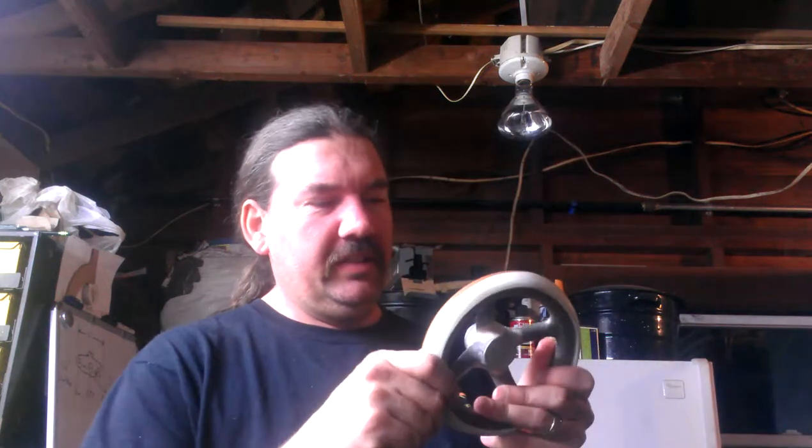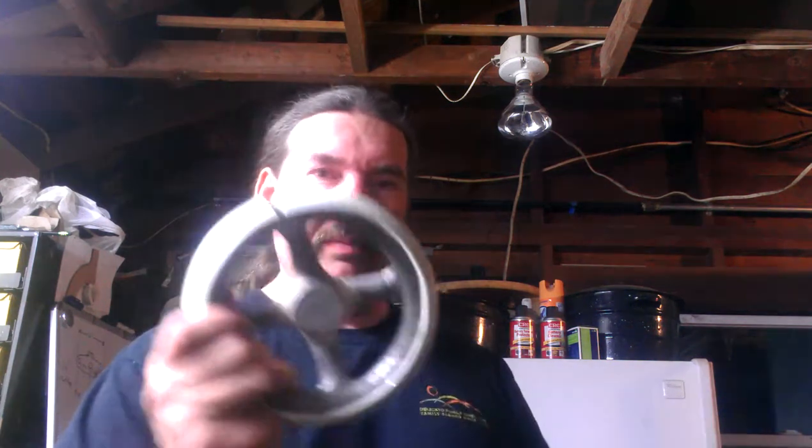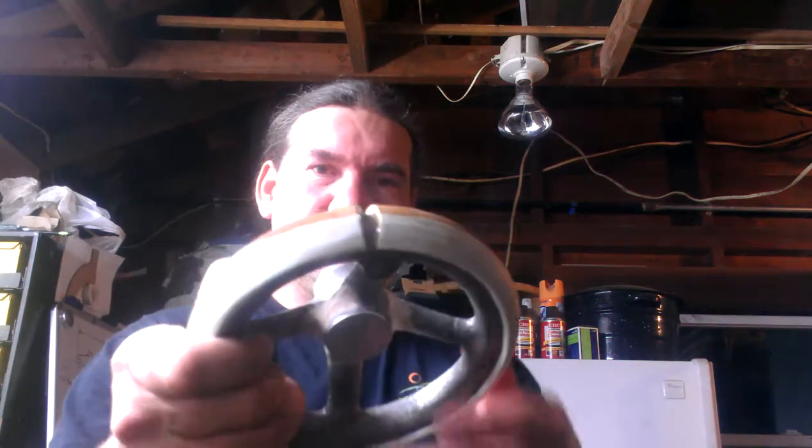It's been a few days since I posted something here, but I've epoxied this PVC ring on. I still need to do the bondo, but here's an update.